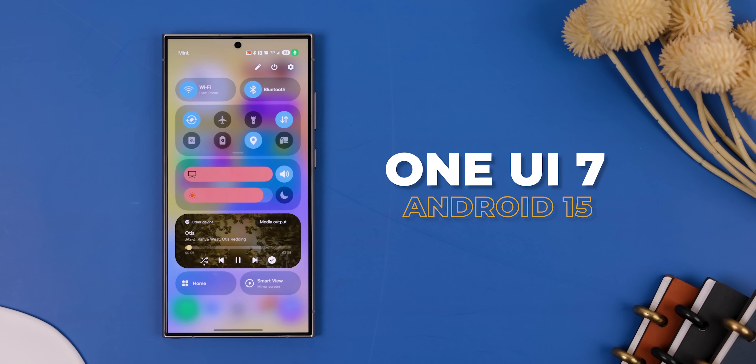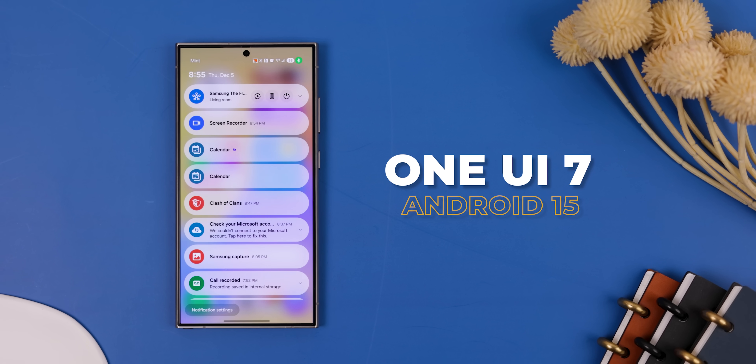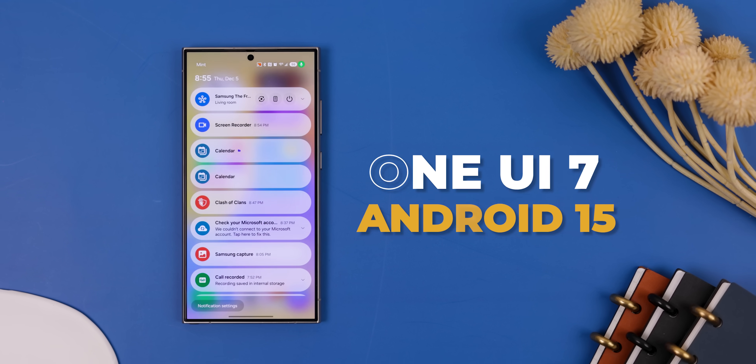I never thought I'd be saying this, but the first beta of One UI 7, Samsung's Android 15 update, is officially here. And wow, there's a lot to unpack. So let's dive in and explore everything that's new.